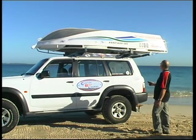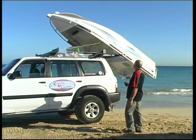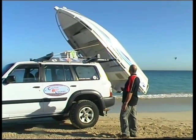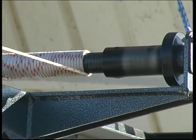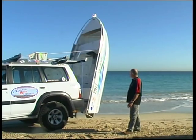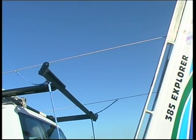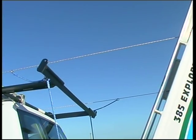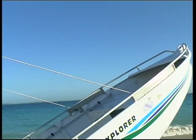Where once the loading and unloading was a back-breaking job for more than one person and the cause of much conflict between spouses, the job can now be accomplished by one. Ideal for those travelling with a caravan, the combination Custom Boat Loader and roof rack enables one person to easily and safely load and unload an aluminium dinghy and secure it down for travel in about two minutes, and still provide ample roof rack storage.